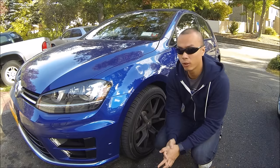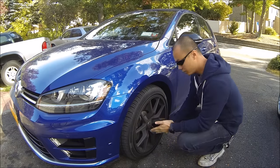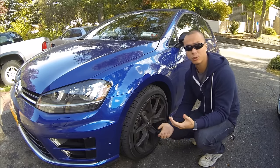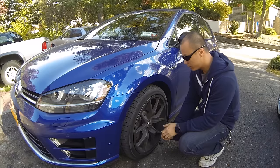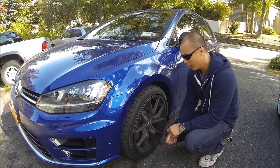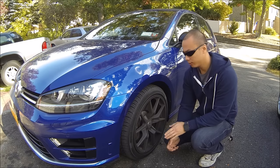Hey, how's it going guys? For those of you who have been keeping up with the channel, you know that I have new Speed RSE 10 wheels on my Gulf R. For those of you who don't know, be sure to check out some of my other videos on my channel. But today, basically what I want to do is rotate all four wheels and also opticoat them.